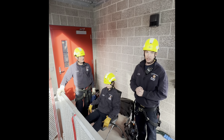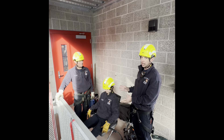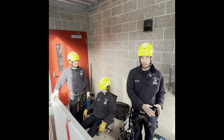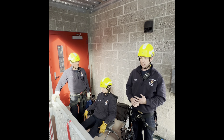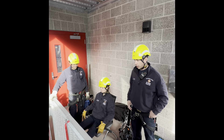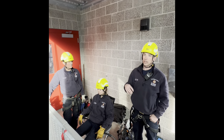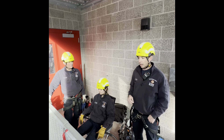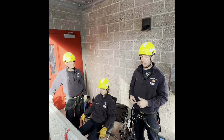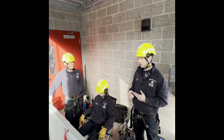Today in this training evolution we're going to simulate rescuing a crane operator from the crane cabin and lowering them down through the crane tramway using our twin set tension MPD system and our class 3 full body harness. Nick and I will be the rescuers. We would climb the crane, assess the patient, and if required we could raise medical equipment up and over the edge using our MPD and twin tension system to provide patient care.